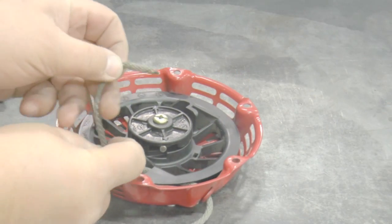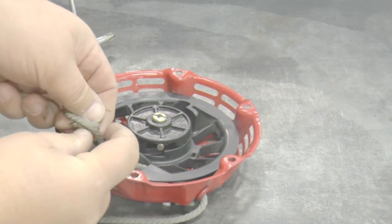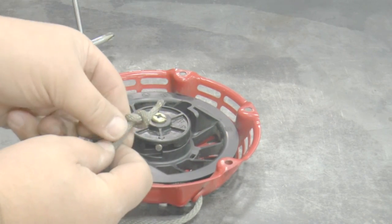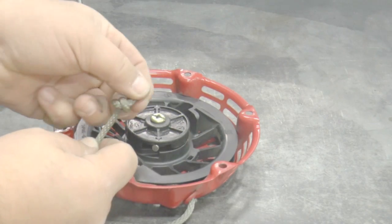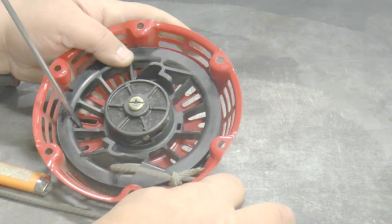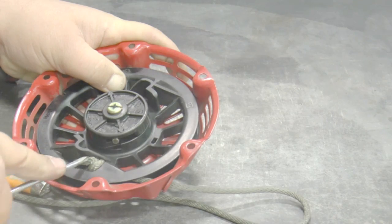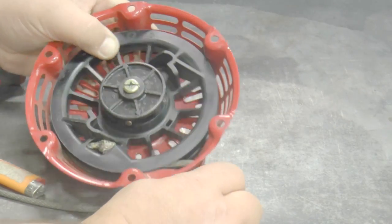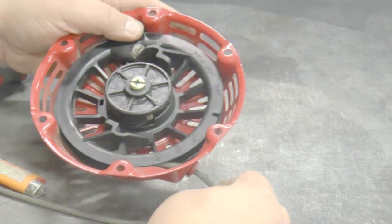Tie an overhand knot on the end of the rope. Pull the rope tight and make sure no part of the knot extends above the reel. Release the rope and it should pull all the way in.